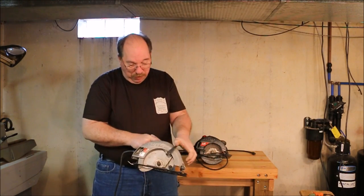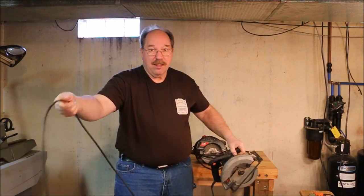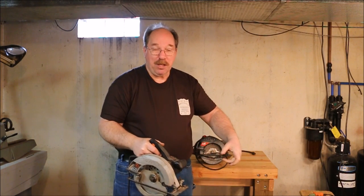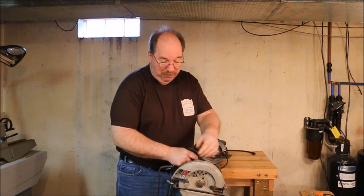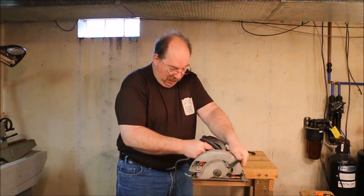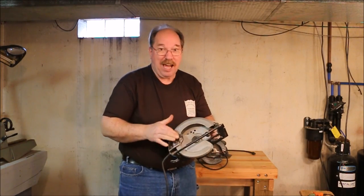One thing you had to watch was the guys always wanted to try and tie the guard back. One fella had the guard tied back — this one's unplugged and doesn't have a blade on it — he was using the saw one-handed. He'd take a hot pad and grab the aluminum extrusion with one hand, then take the saw and run it across to cut it off. He figured it was faster with the guard tied back because the guard wouldn't get hung up. Well, it caught, kicked back, and went right into his leg, cutting him about an inch deep right across the meat of that thigh. Never, ever, ever tie the guard back.